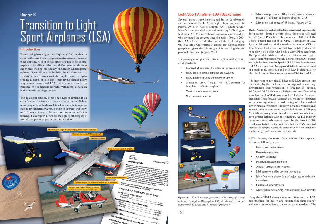The primary concept of the LSA is built around a defined set of standards: powered by a single reciprocating engine if powered; fixed landing gear (seaplanes excluded); fixed pitch or ground-adjustable propeller; maximum takeoff weight of 1,320 pounds for landplane or 1,430 for seaplane; maximum of 2 occupants; non-pressurized cabin; maximum speed in level flight at maximum continuous power of 120 knots calibrated airspeed (CAS).